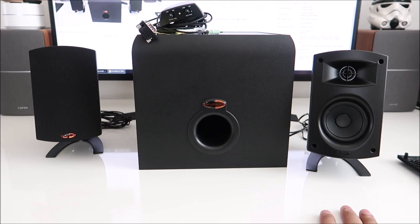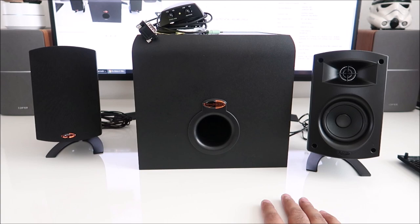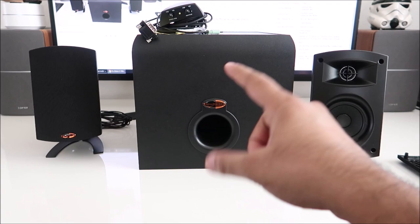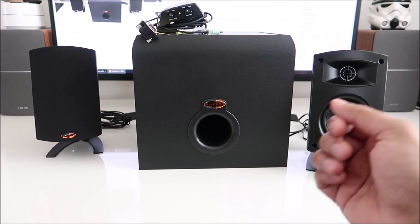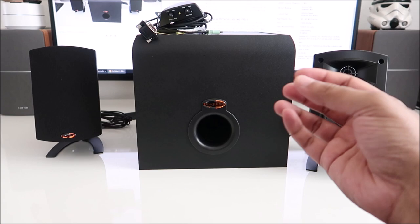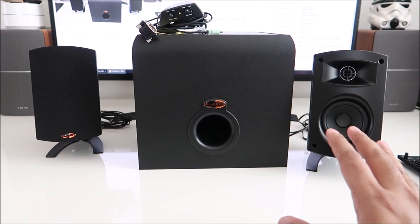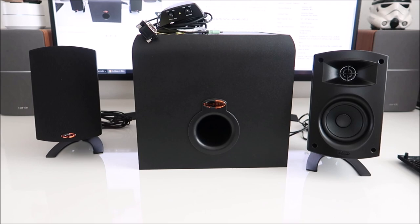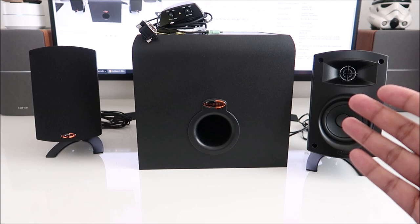Another thing I noticed is how hot this thing gets. The amp is built inside the subwoofer unit and it gets really hot — it consumes about 16 watts of power. That's not energy efficient. My other subwoofer consumes less power than this on standby. Like I mentioned earlier, this thing just stays on all the time — there's no way to turn it off. You plug it straight in and it stays that way. It's not recommended to unplug and replug or power down and back up repeatedly, because each time there's a surge of electricity going into the amp that can cause damage over time.